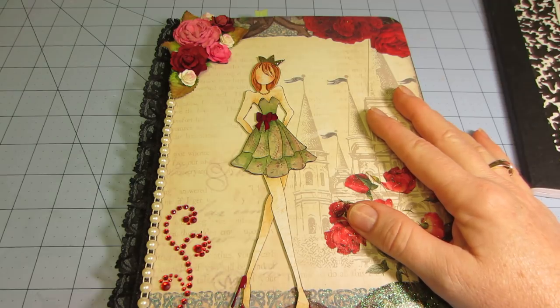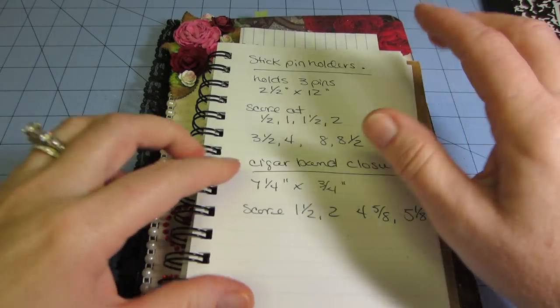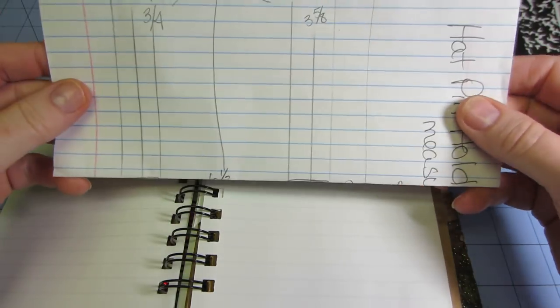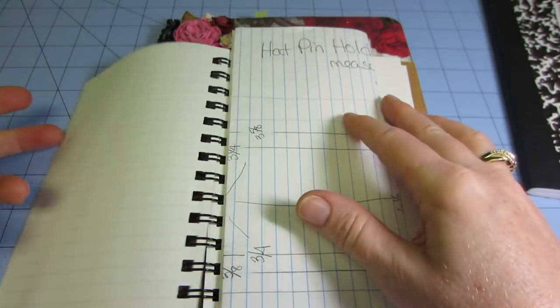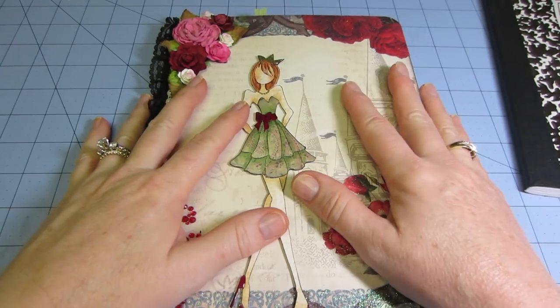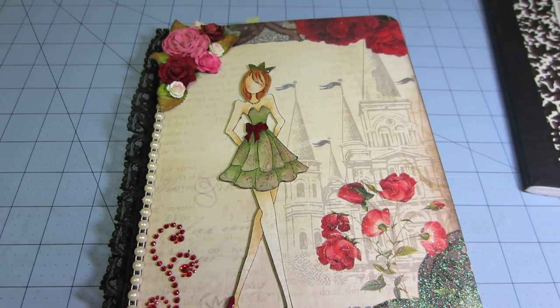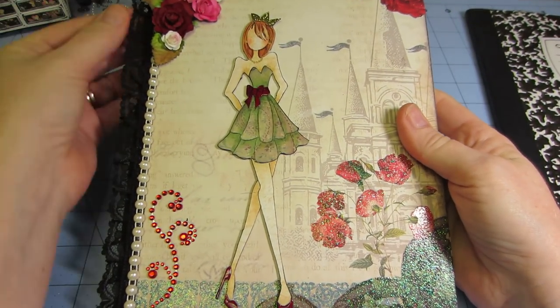So what I wanted to do was — I take a lot of notes when I watch videos on YouTube, so I have several different notebooks all over the place. Like this one has the measurements for the stick pin holders I made, and I have random papers everywhere. I just wanted to put everything in one place, so that's what I thought I'd do with the composition book.